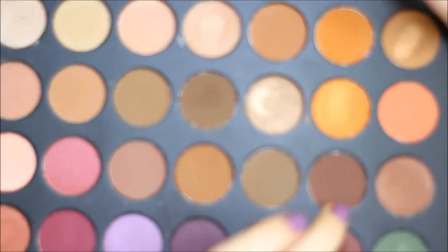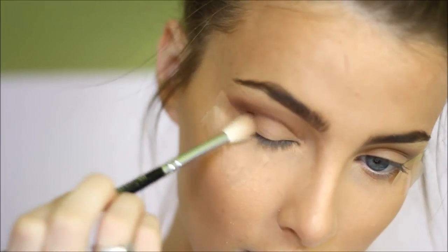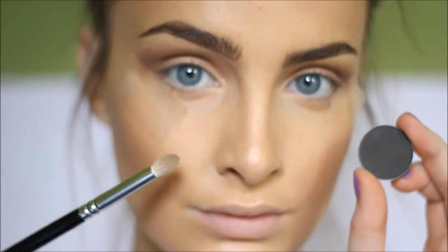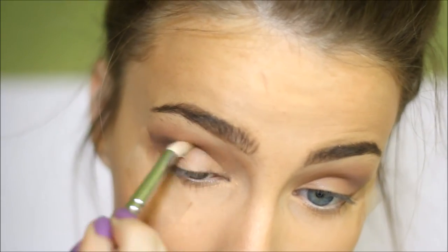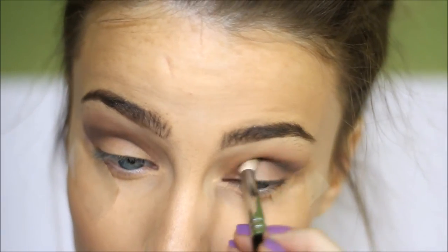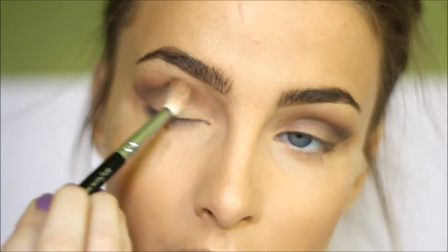Then I'm taking this reddish brown color, also from the palette, and blending it into the crease as well, deepening the crease even more and adding a bit of warmth to the eye. Then I'm taking a fluffy pencil brush with this black eyeshadow and applying it right into the crease, taking it out in a V-shape. The sellotape is really helpful here because it keeps that line nice and sharp, so all the eyeshadows go out to meet it.